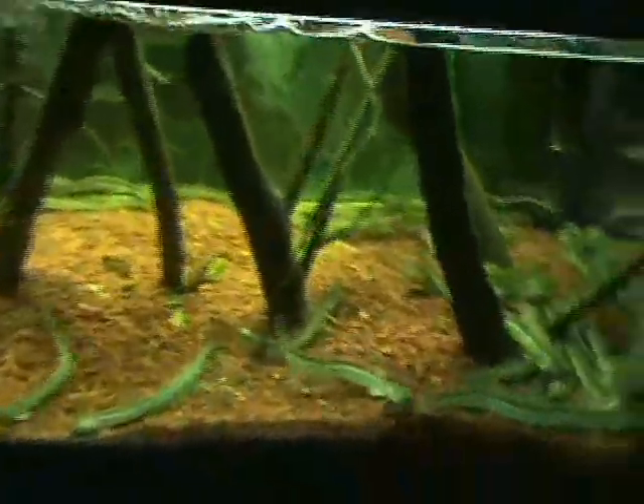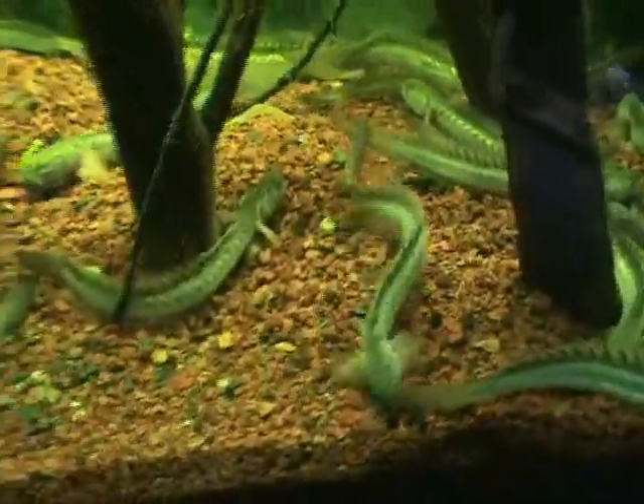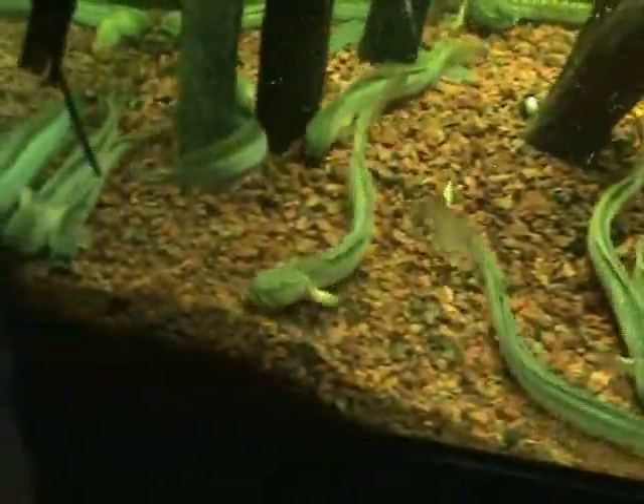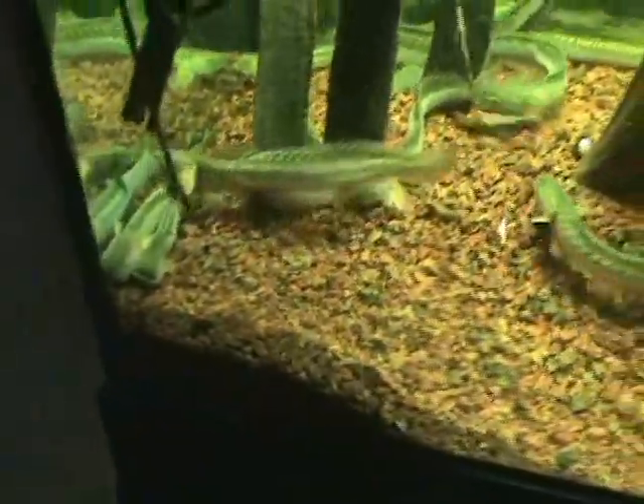Some really nice dragon gobies came in. These guys are about 10 to 12 inches — roughly a foot. Very cool fish, good community fish. They will eat whatever they can fit in their mouth, so you've got to be a little bit careful about that, but otherwise very cool.